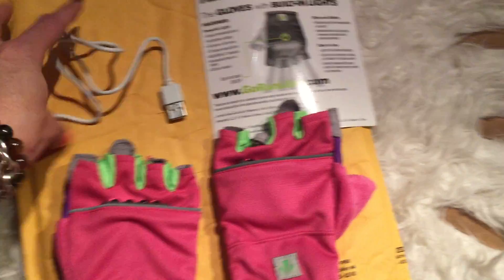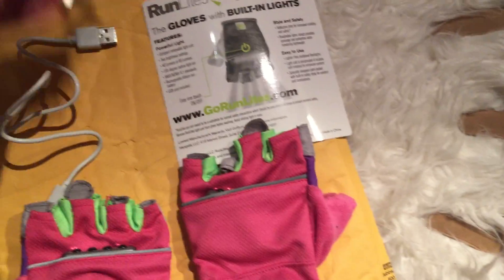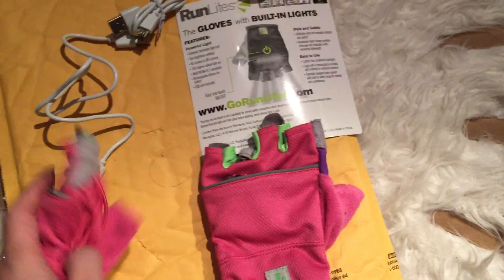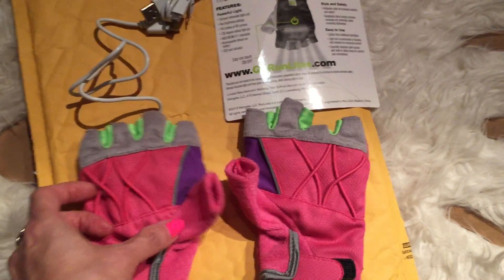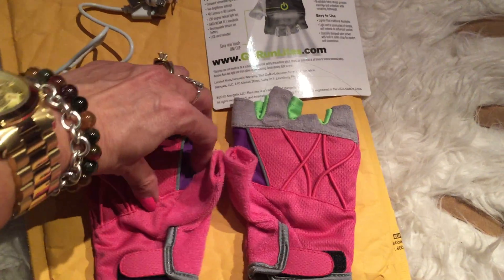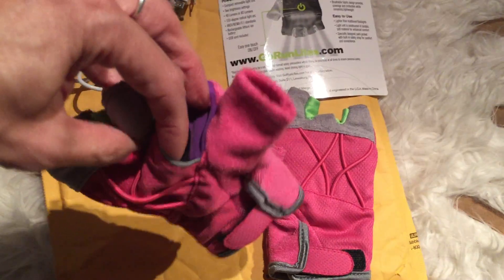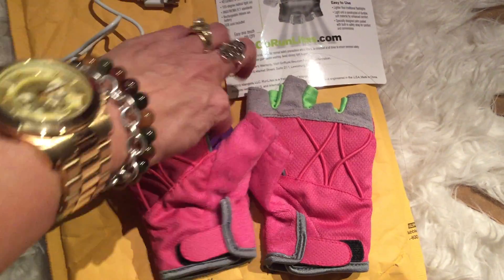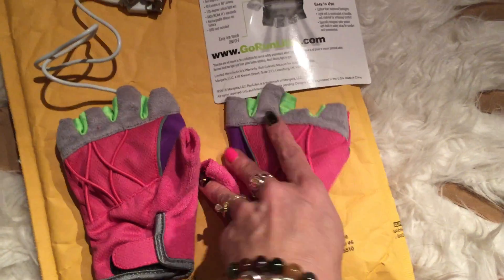I find these to be so helpful and they're rechargeable — you charge them with these, and they're built in. The gloves are awesome because you can even put your pepper spray here, and there's even a pocket where you could put your money or something like that. It can definitely fit a pepper spray.